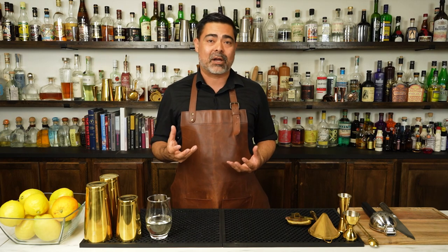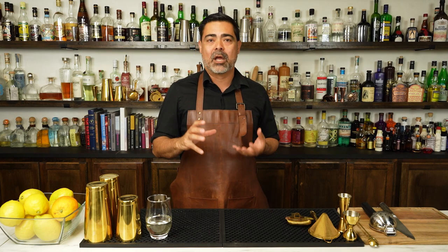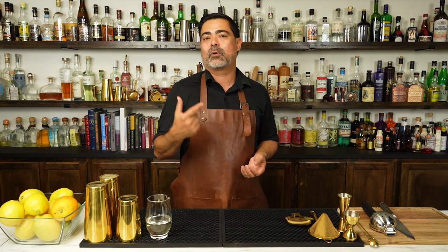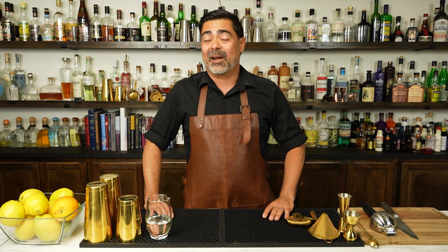The Ward 8 is what happens when a tequila sunrise and a whiskey sour have a baby. During the video, we're going to make a Ward 8, talk about the cocktail family and the structure, and stay tuned to the very end because we will be modifying this recipe to show you how flexible and fun this cocktail can be. I'm Chris from A Bar Above, a 15-year veteran of the bar and somebody that loves making fun and interesting cocktails.